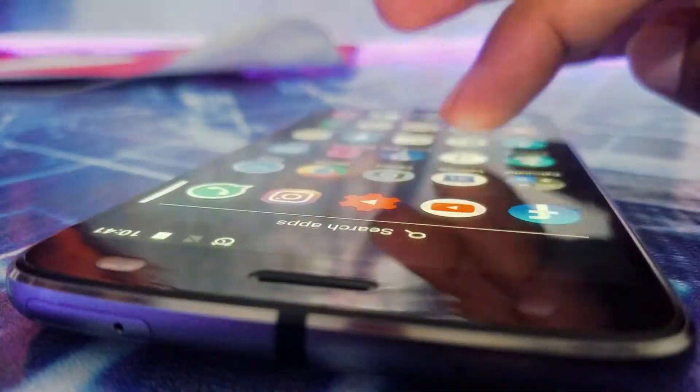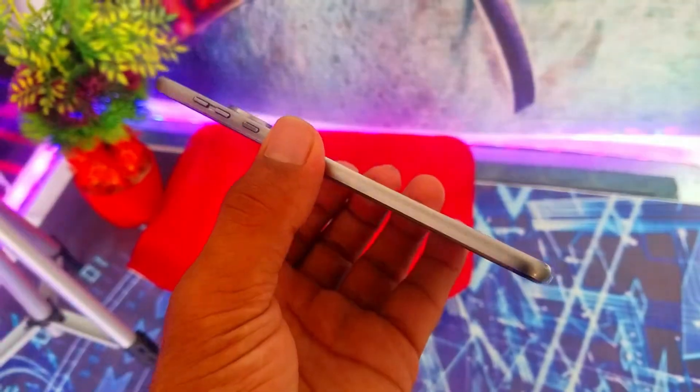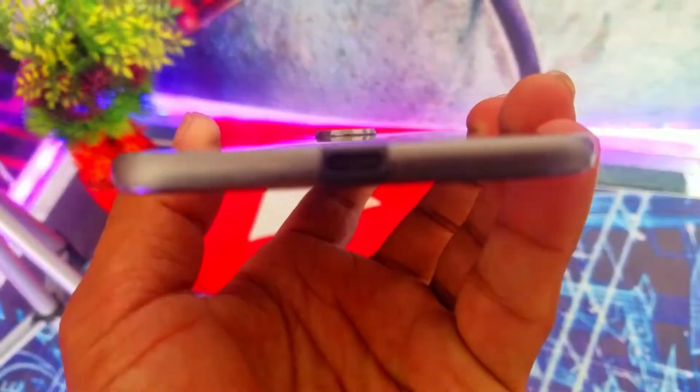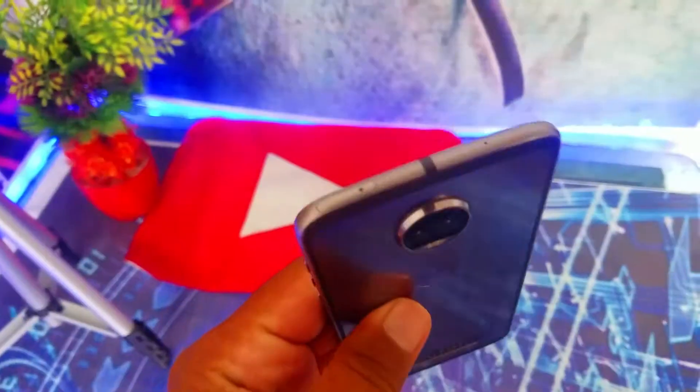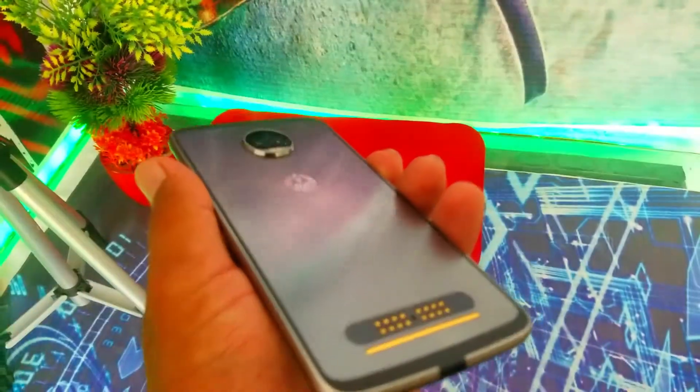One downside — there's no headphone jack. You have to use a USB dongle or anything that comes with a Type-C port. Also, this phone has a smaller battery at just 2700mAh, so keep that in mind. It does come with a P-OLED display and a fingerprint sensor on the home button.